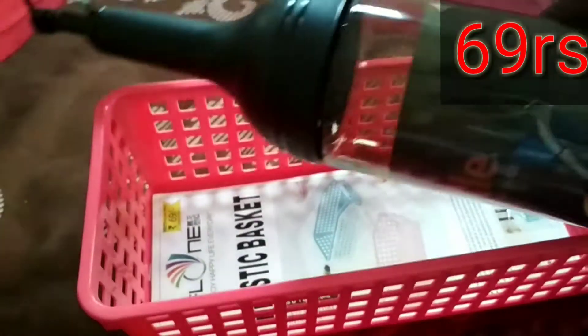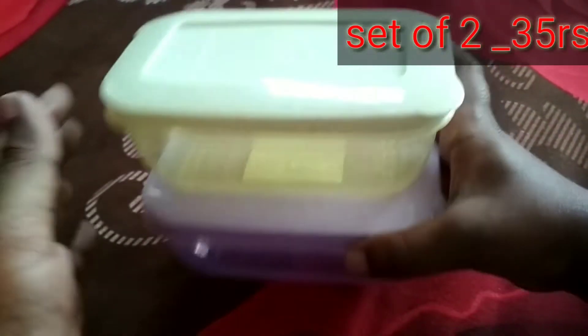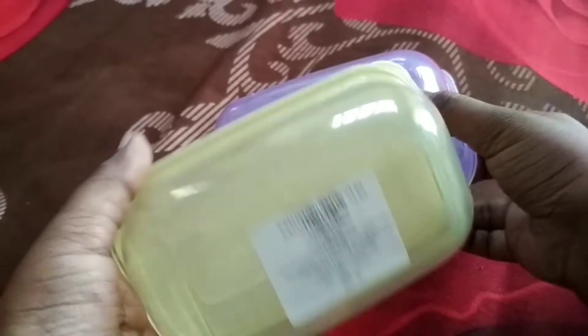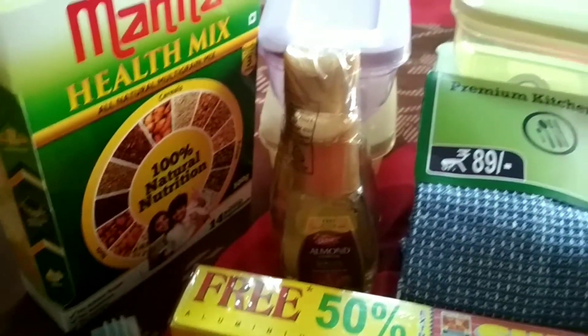I am going to put the oil container in the countertop. The next product is a small box. This is a food grade plastic. In the fridge, it is for coriander and curry leaves. The set of 2 is Rs. 35 and the set of 4 is Rs. 70.